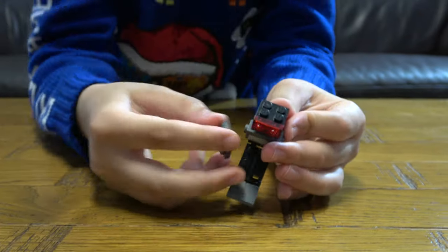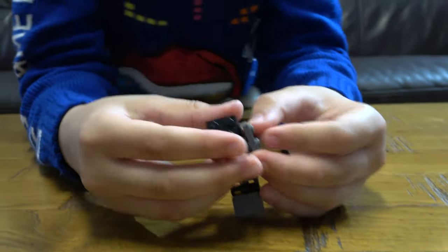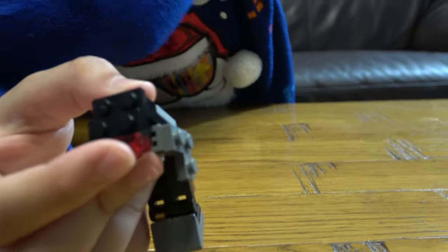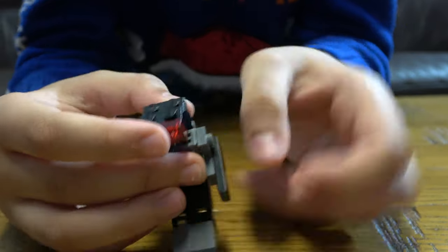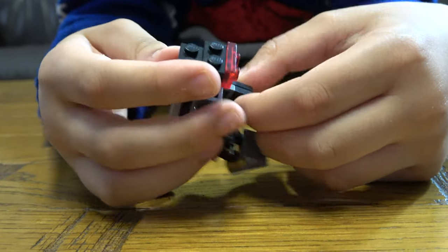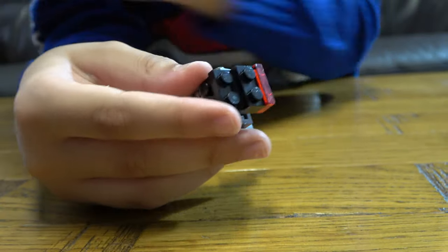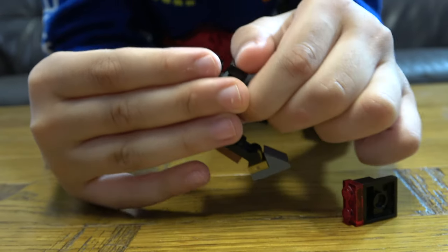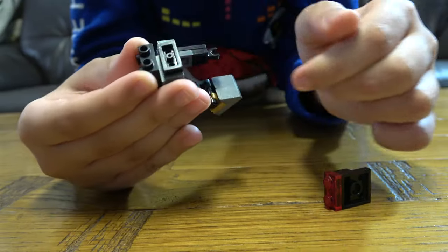And then next you get this for his arm. I forgot about this — then we place this onto here, like that.